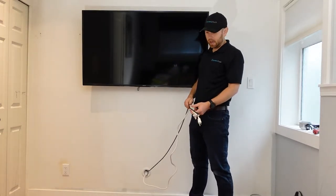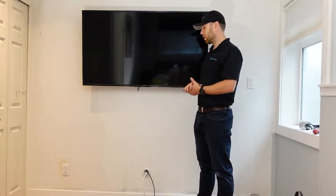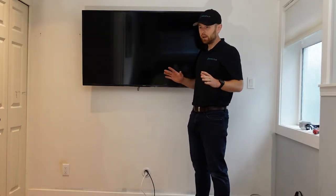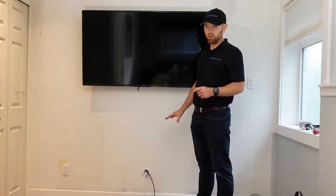The downside of this method is you're going to have to turn off a breaker and do minor electrical work. If that makes you nervous, this method is not for you — that's what the power bridge kit is for, where you don't have to do that.